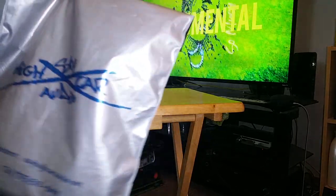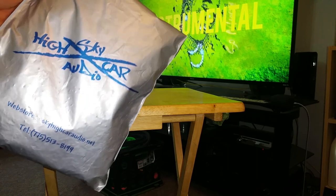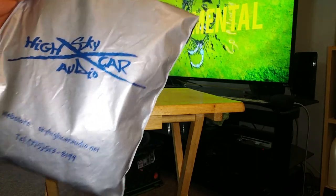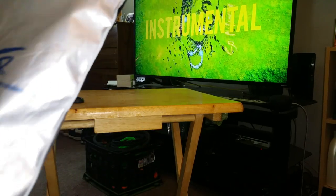I got this from Sky High Car Audio — I don't even know what's in this packet. I've got two packages from Sky High Car Audio and a couple of other packs of stuff back over in the corner, where I usually try to keep all my car audio stuff together.